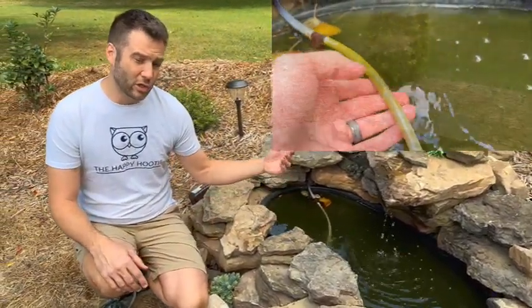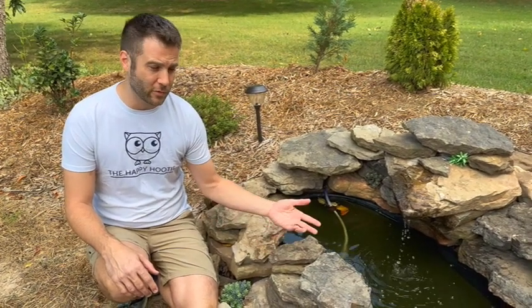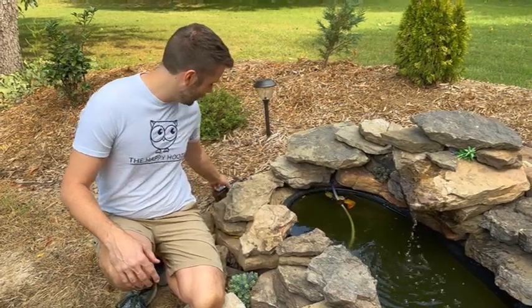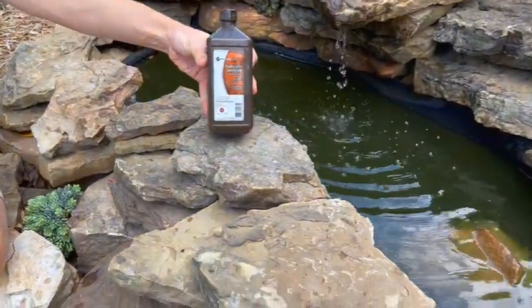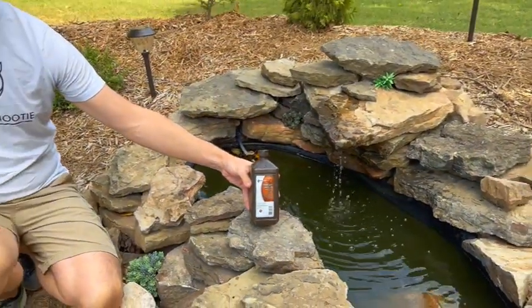Rather than using chlorine and some other harsh chemicals that could possibly hurt birds and other things, we found online someone that posted a hack. They recommended using a simple household ingredient called hydrogen peroxide. This is a 32-ounce bottle of hydrogen peroxide that we got for about a dollar from Sam's Club.